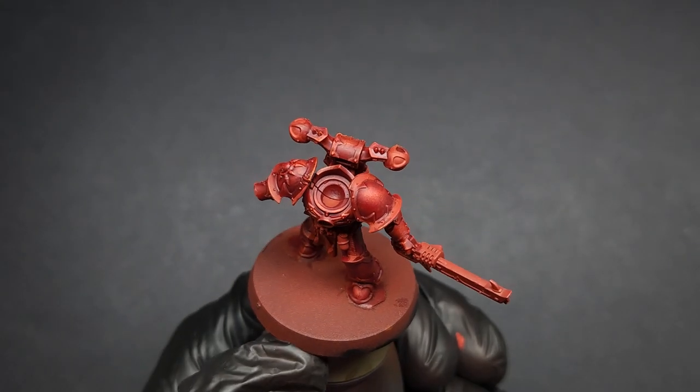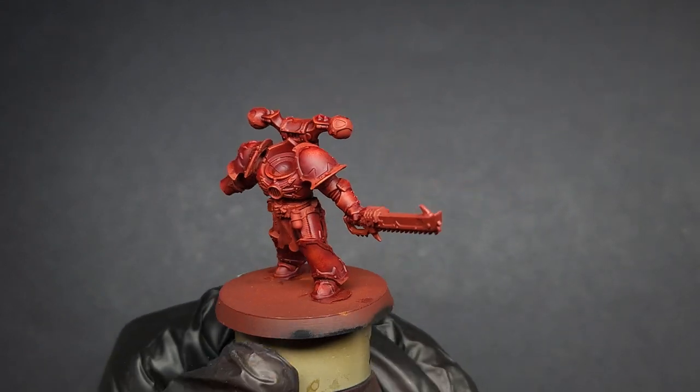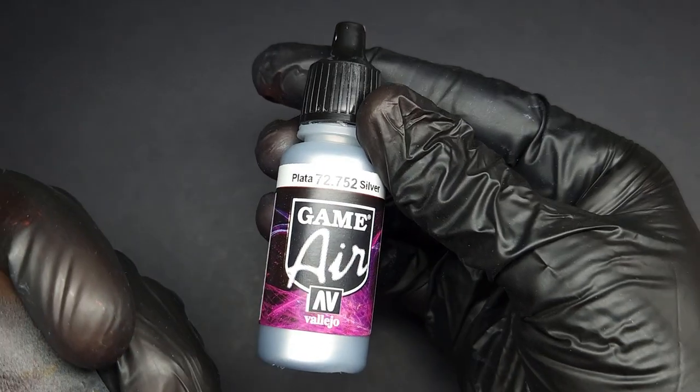Here is our completed red once the glaze has dried. Right now it doesn't look terribly impressive since every inch of this model is red, so let's add some ornate brass trim.